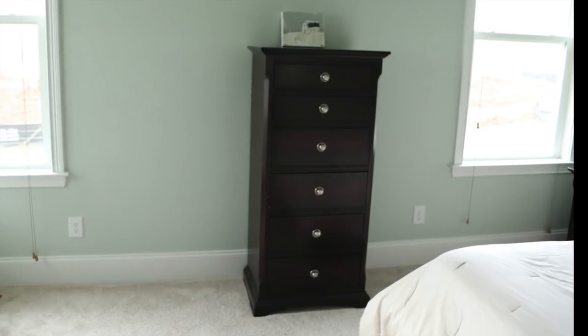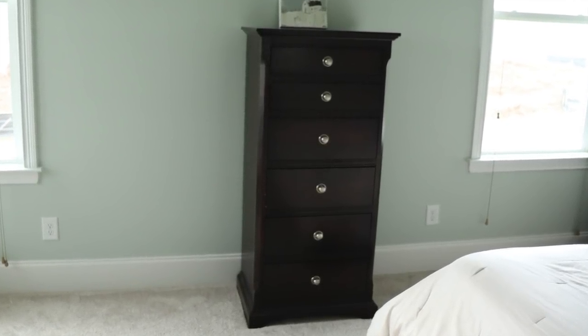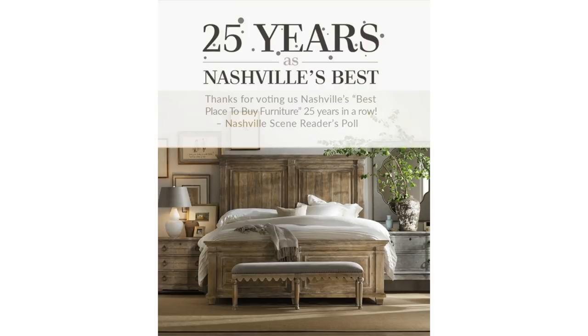So this is my current bedroom set. I've had this since about 2008 and I'm just looking to refresh it a little bit. The dark wood doesn't really go with the decor in my house, so I got this little picture in the mailer from a local furniture company and it totally inspired me to make this over.